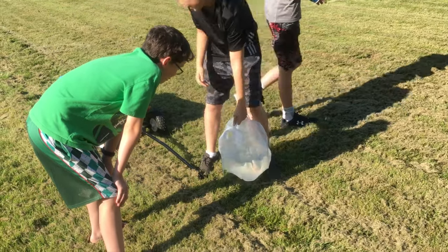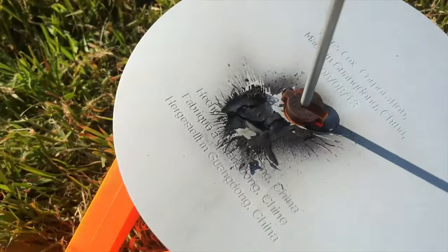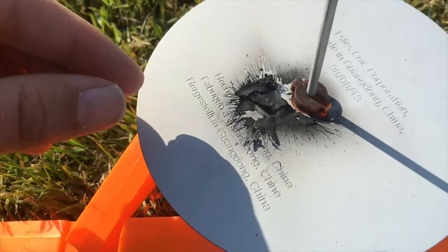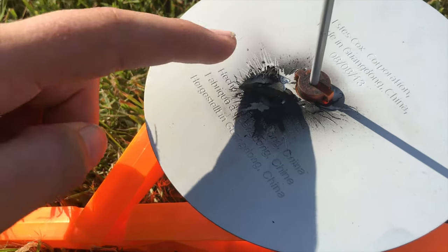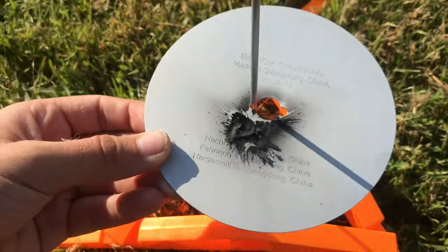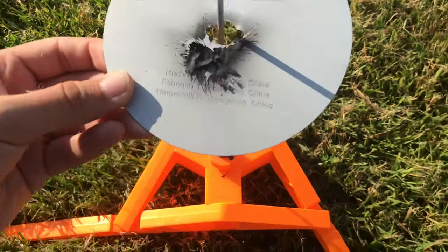There we go! It singed the metal on the launch pad. As you can see, almost like an ash layer here and just completely black like paper, almost.